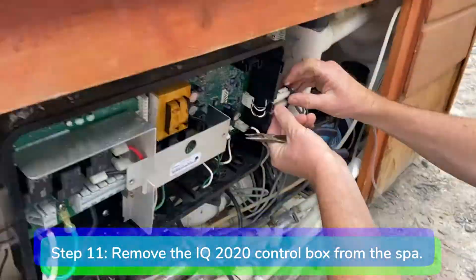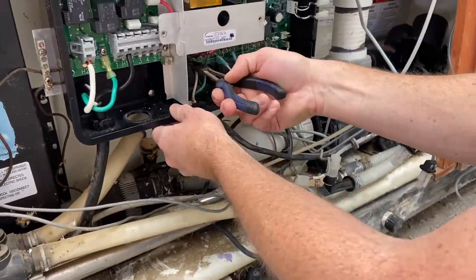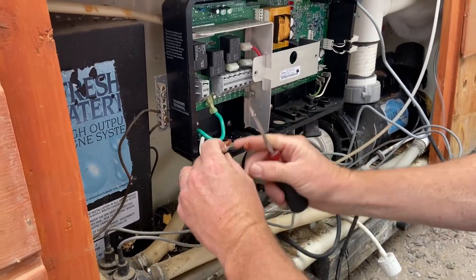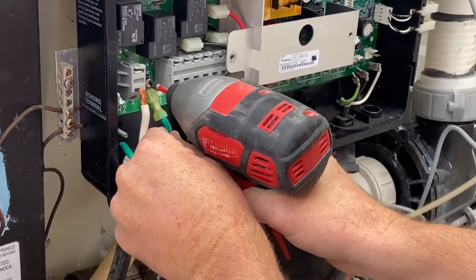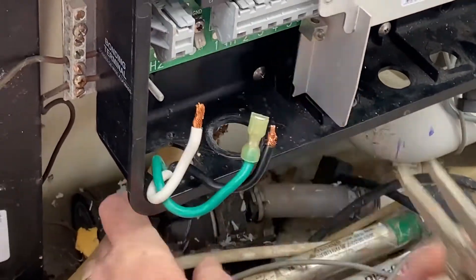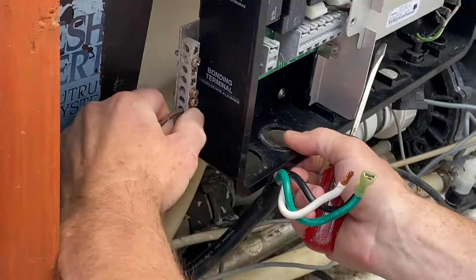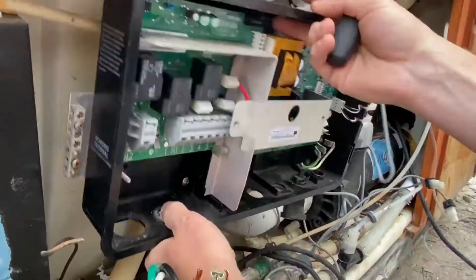Step 11. Open up the IQ 2020 control box and disconnect the sensors, spa light, ozone, circulation pump, jet pump, heater, incoming power, and bonding wires. Remove the two bolts that hold the control box to the mounting bracket. Remove the control box from the spa.